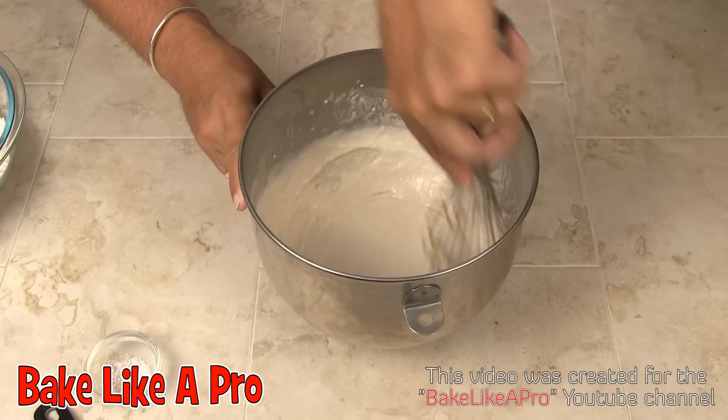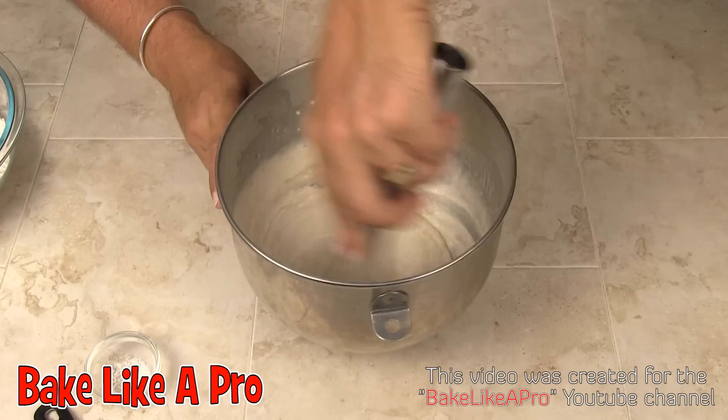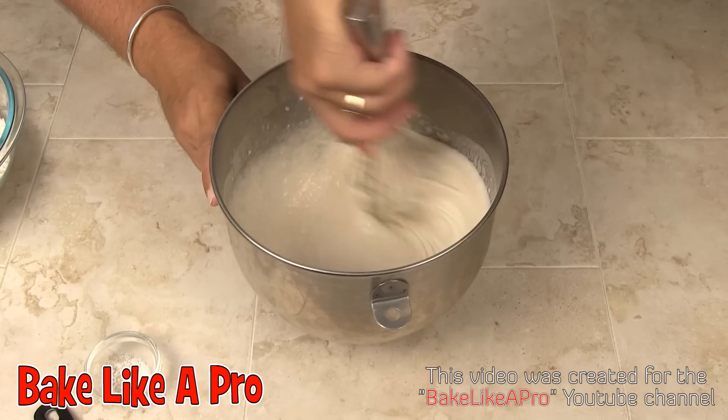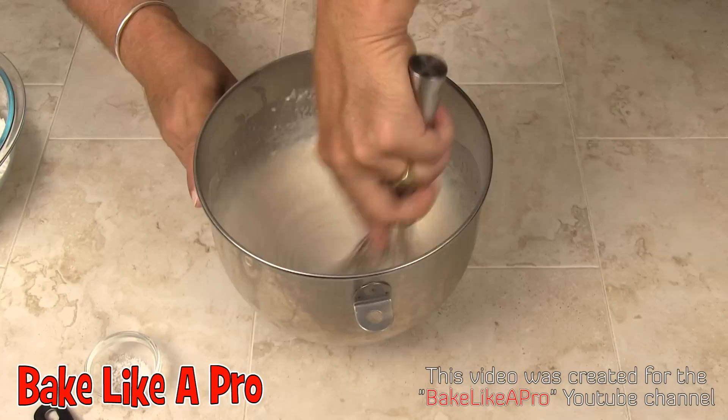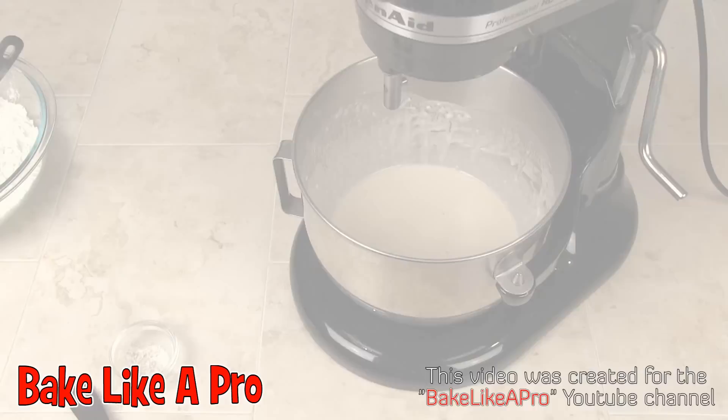At this point, what you could do is let this sit here for about ten minutes and let the yeast really start to work. Or you can start mixing it with your mixer or blender or whatever you have right away — it doesn't really matter. So I'm going to get this set up on my KitchenAid mixer and I'll be back in a second.